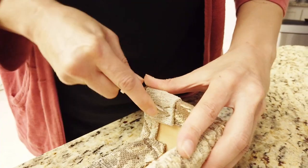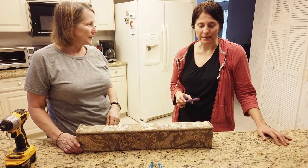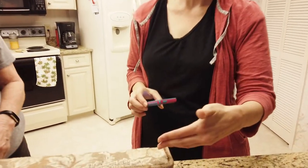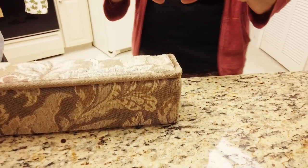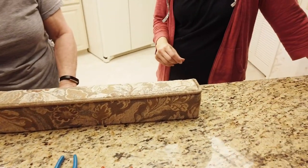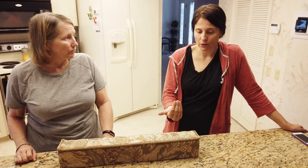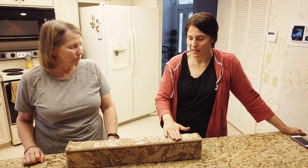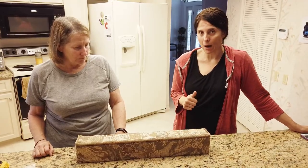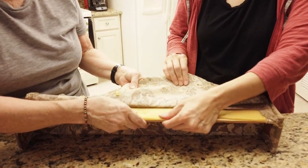One thing we learned from the first one we did was to take photographs as we go, before we rip everything apart and start manipulating it. We also decided that we would keep the original material and apply the new material over the top of it, because it's 16 years old and we want to keep some of that foam — that way it won't look so flat.